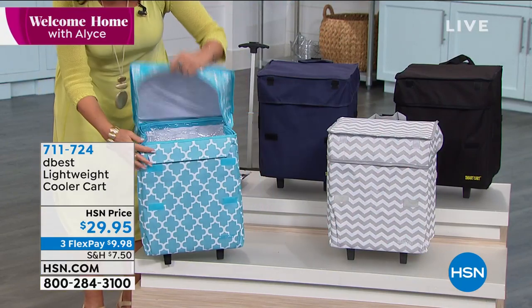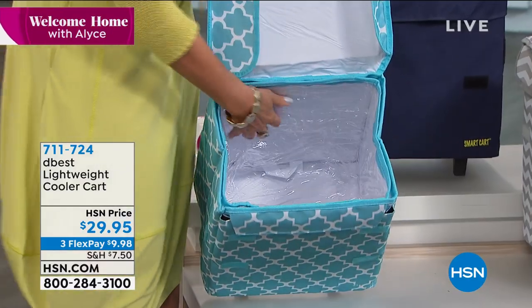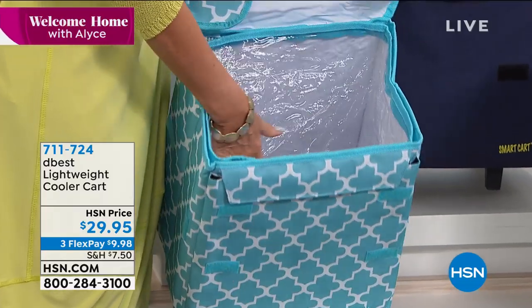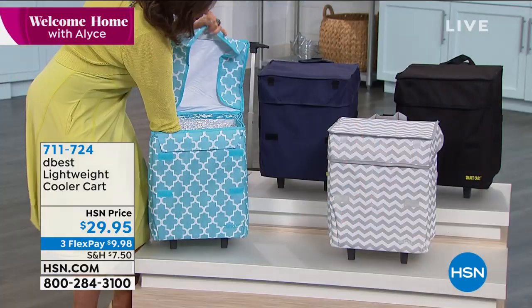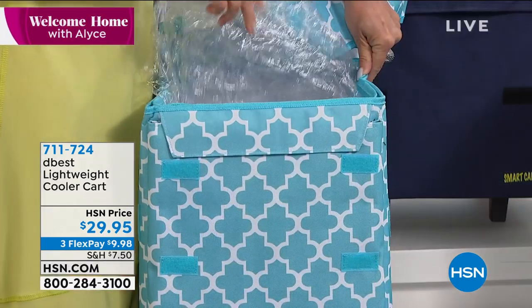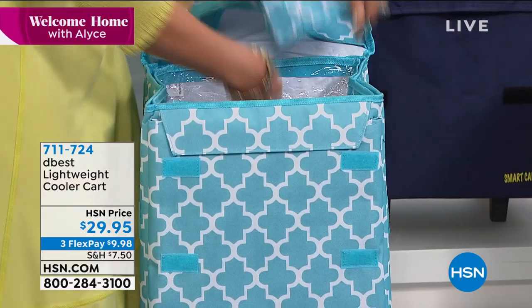I'll show you the inside quickly here so that you can see — completely insulated, but insulated in a way that's really easy to wipe out and to clean as well. If you want to, you can just take this whole thing and just wipe it out. I like it when I can pull out that liner, because it's not attached on the inside.